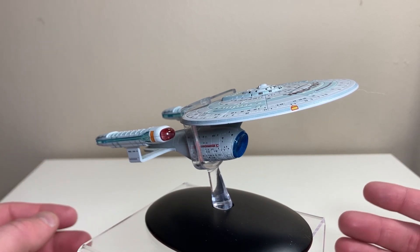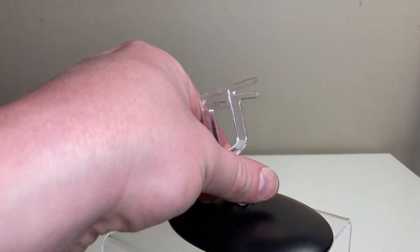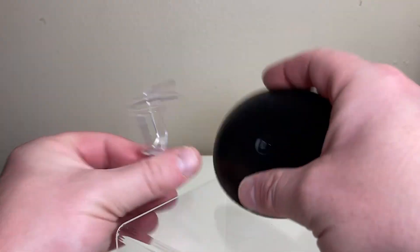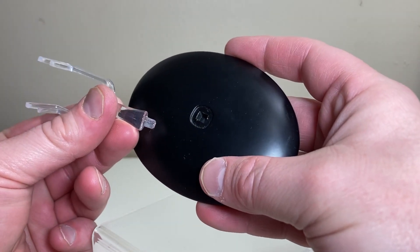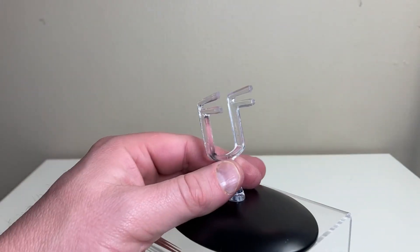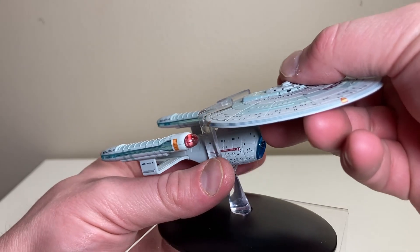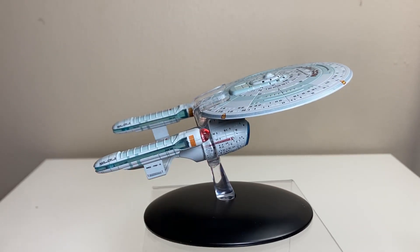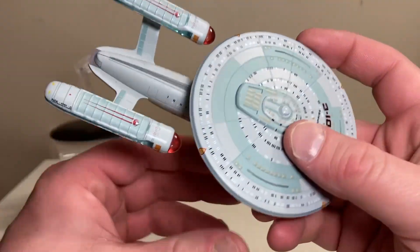I'll take the ship off its stand. The stand instructions are straightforward - you plug the stand in, it's quite firm, then bring the ship down and it clamps onto the nacelles, and it looks like it's going off into outer space. Let's get in and take a look at the Enterprise C.